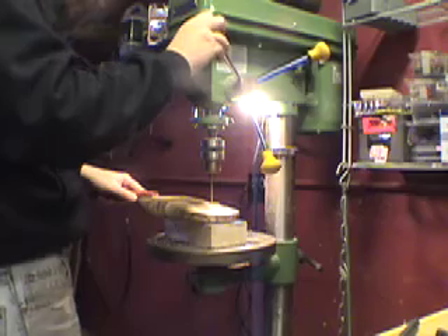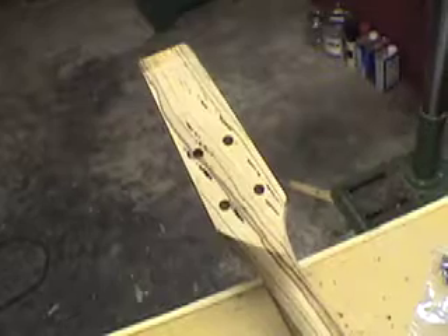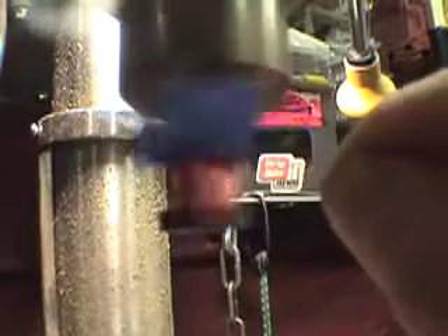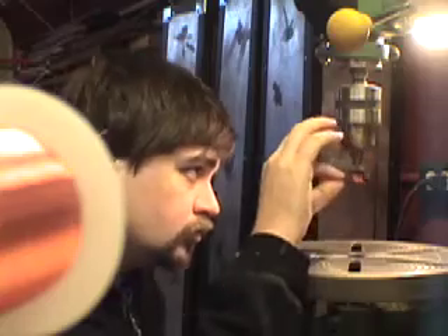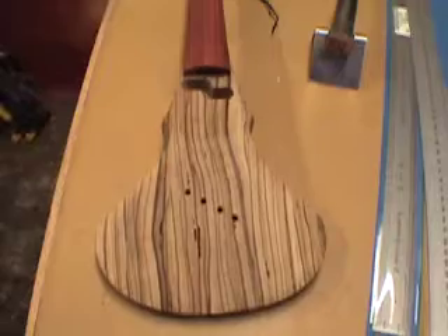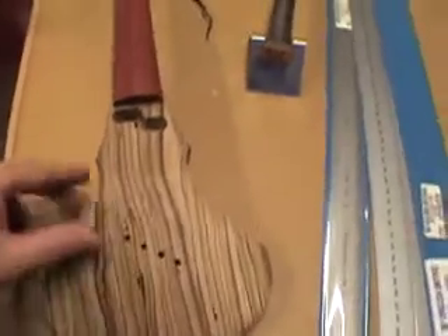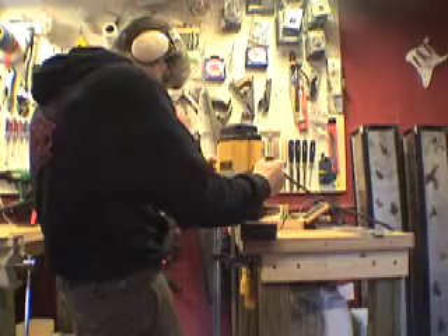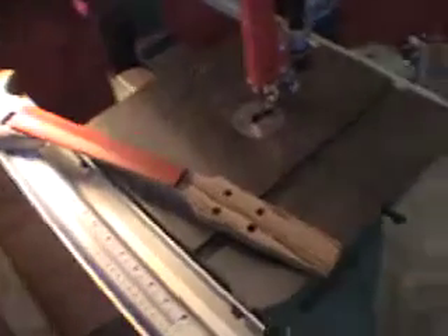I'll drill holes for the string ferrules and for the tuning keys — ready to spin. I made a sudden decision to cut this thing last night, so now I've got to re-sand it. And now it's time to finish up the headstock.